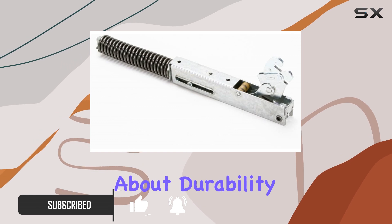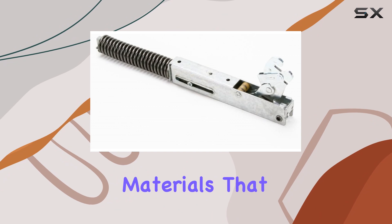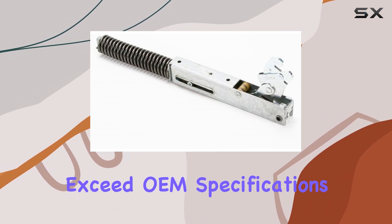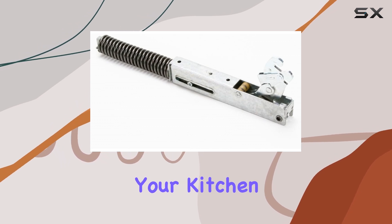First off, let's talk about durability. This hinge door is built to last, with quality materials that meet or even exceed OEM specifications. That means you can expect it to withstand the rigors of daily use in your kitchen for years to come.